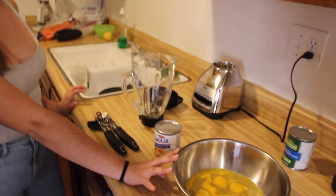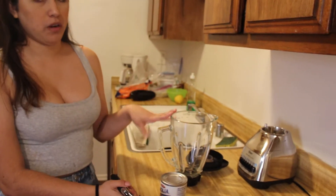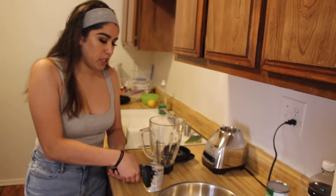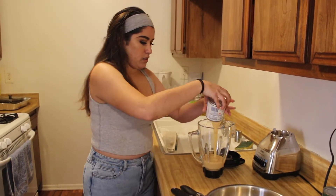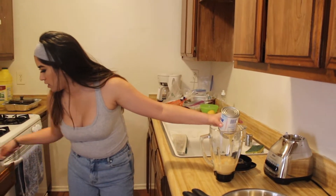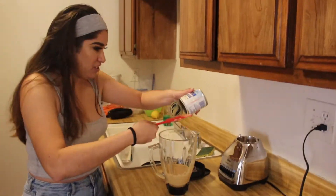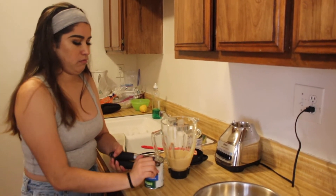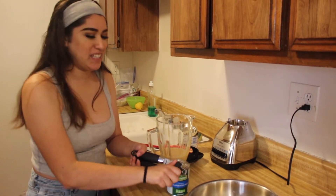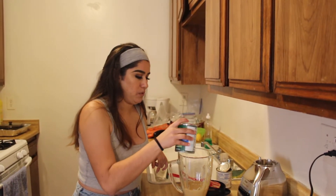Now that all the eggs are cracked, set them aside. I'm gonna open the condensed milk — and I also grabbed my blender. Then I get the evaporated milk. What's the difference? The evaporated milk is thinner and tastes different. I also wasn't supposed to open it all the way, but oh well, it's okay.